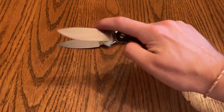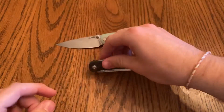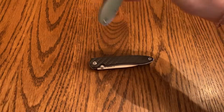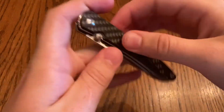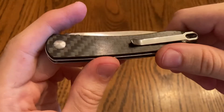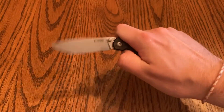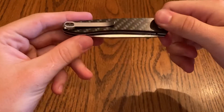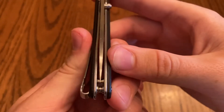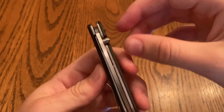Both of these CJRBs have a very strong detent so they thwack open almost with authority. Both are running on bearings — or ceramics, I'm not sure which. It's a very good looking, very classy knife and I freaking love this thing. From the knives I received for review, this one is actually my favorite, just because of how I use knives. I love a good classy knife. The centering is good, the tip doesn't seem like it'll just snap off.